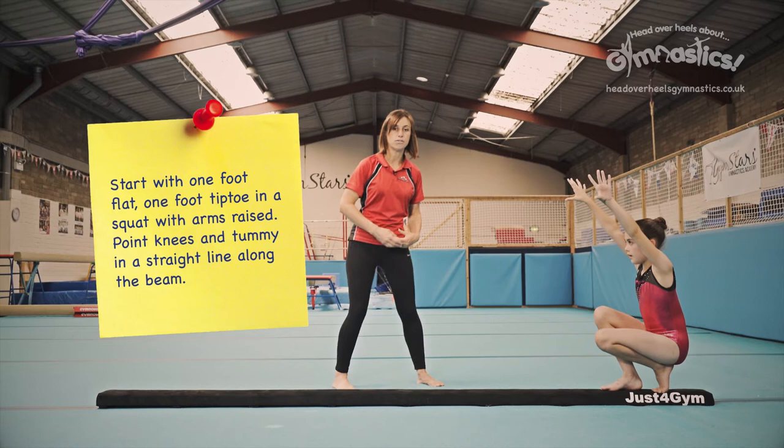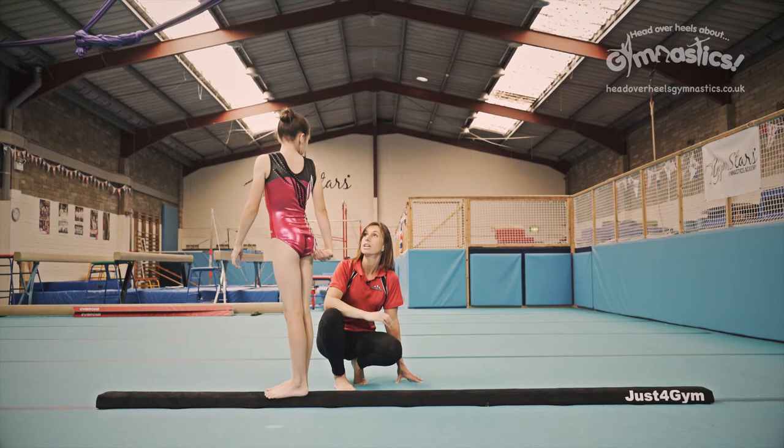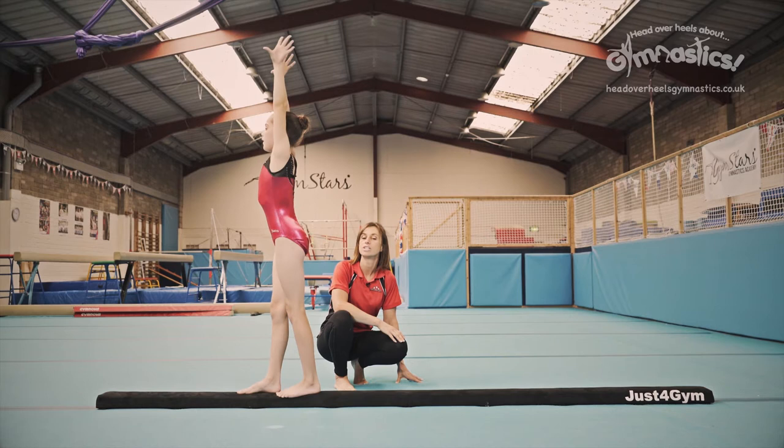Now you're going to reach forwards into your forward roll, tucking your head nice and close into your body. When you finish, show us that landing position again — you come up into this landing position and finish.